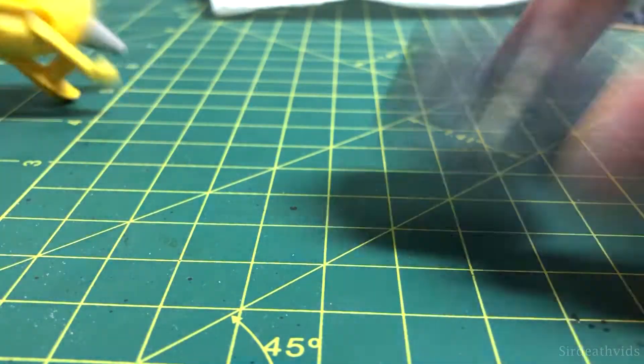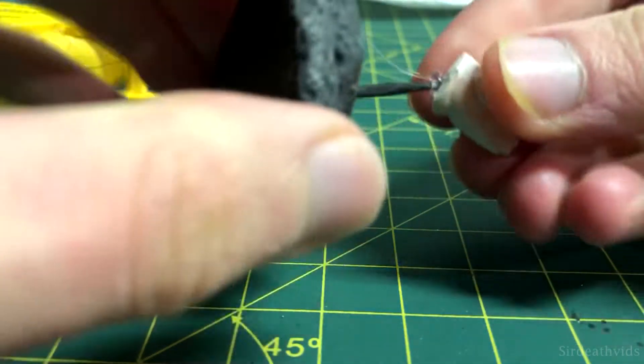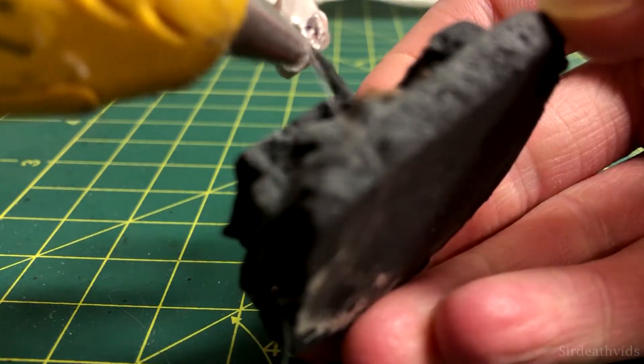After I finished that, I put a dab of hot glue on the toothpick and stabbed the pig's head on the stick. I made sure to secure it with some extra glue as well.